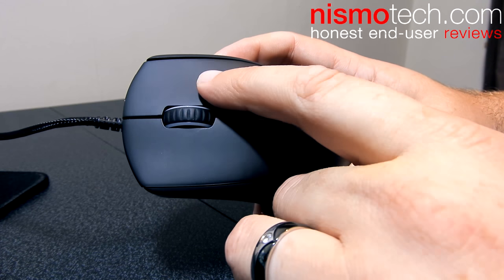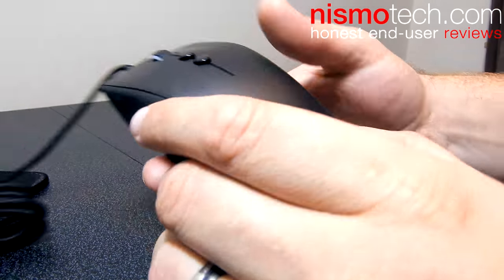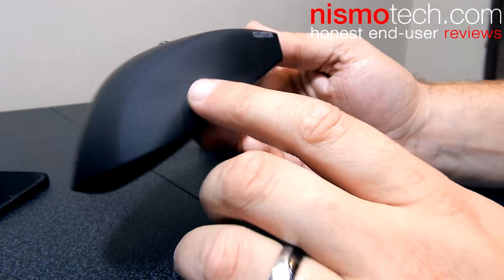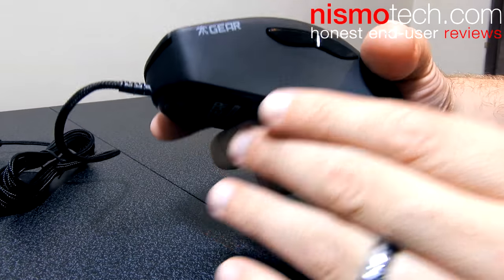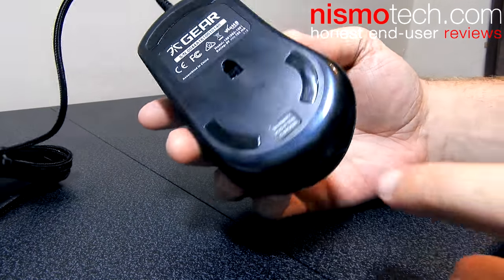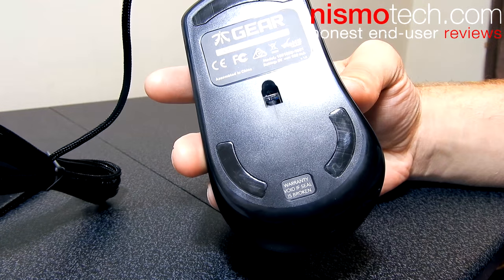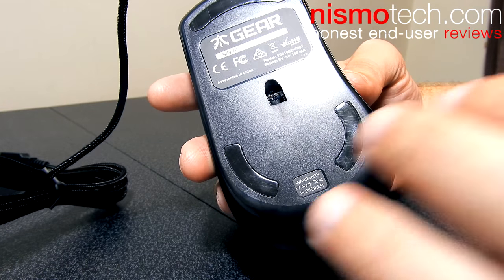We've got the Omron switches up the top — very long lasting, high quality switches. On the right side there's nothing really to note apart from the Clutch printed logo. The top is kind of like a soft matte rubberized finish — it's extremely comfortable to hold and feels very, very nice indeed. On the bottom we've got a couple of rubberized feet, and we've also got that PixArt 3310 sensor right in the middle there, which is going to be really good during gameplay.